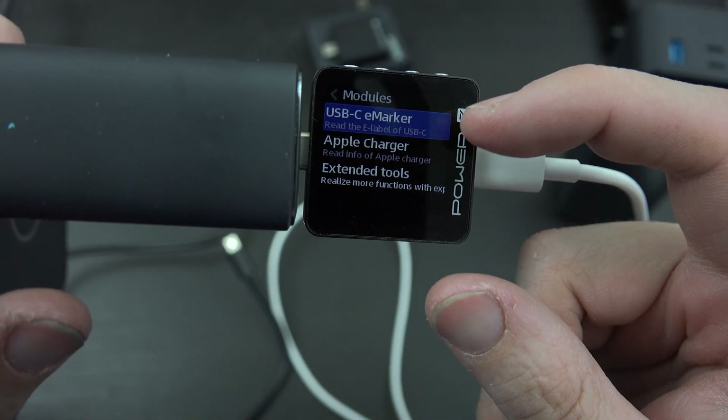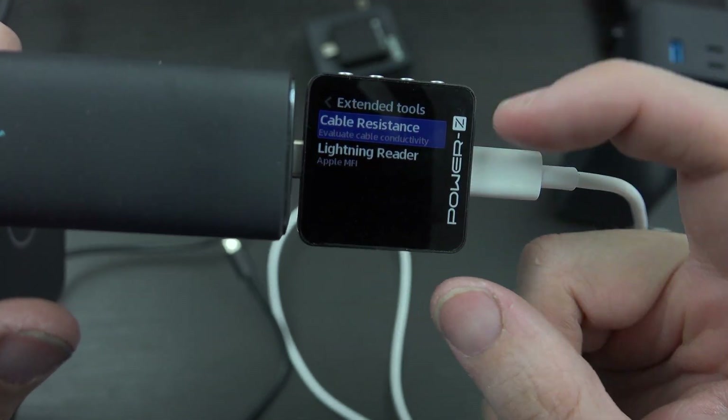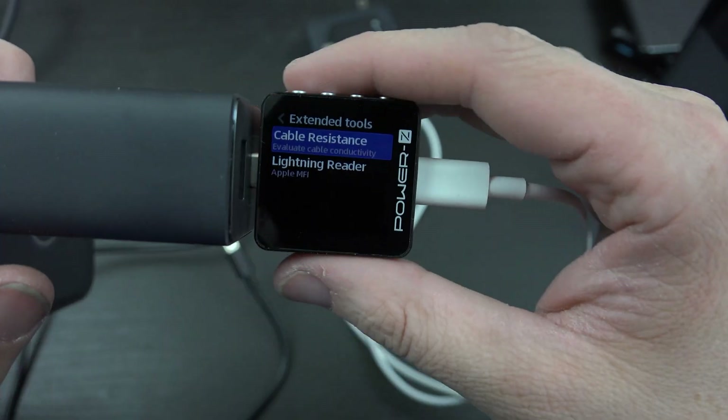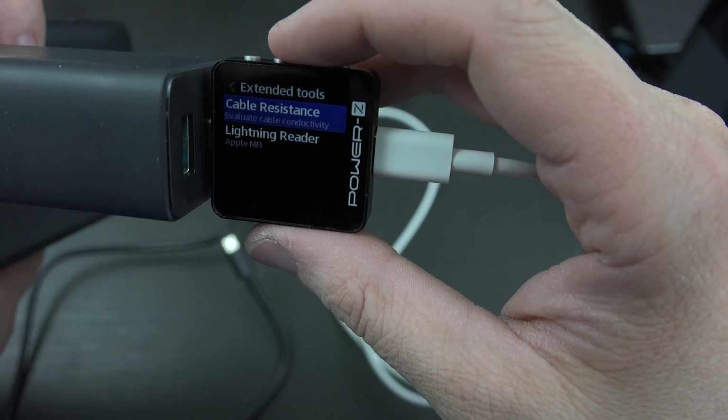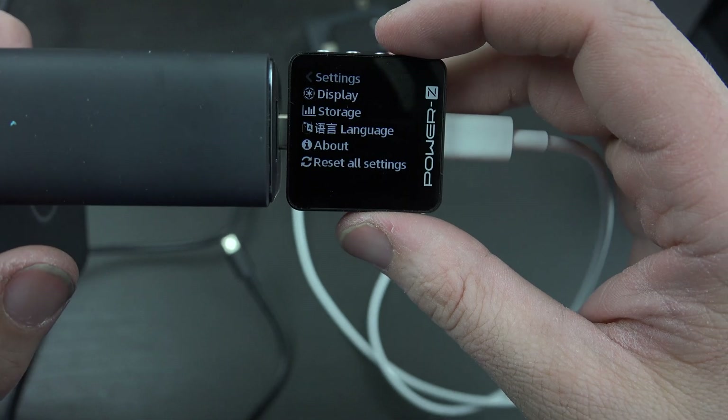You can see modules including USB-C e-marker, Apple charger, extended tools, cable resistance, and lightning reader. Then we can go over to the settings, which has a lot of stuff in there.